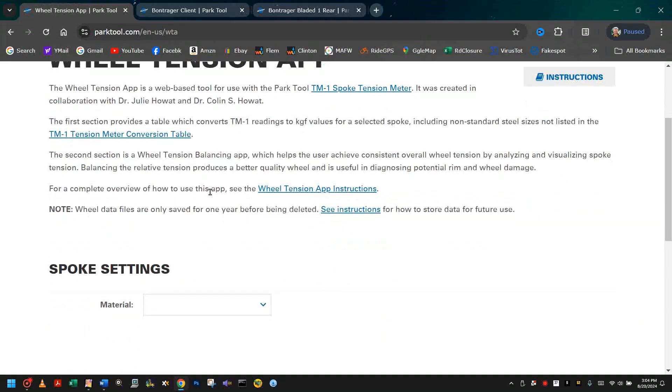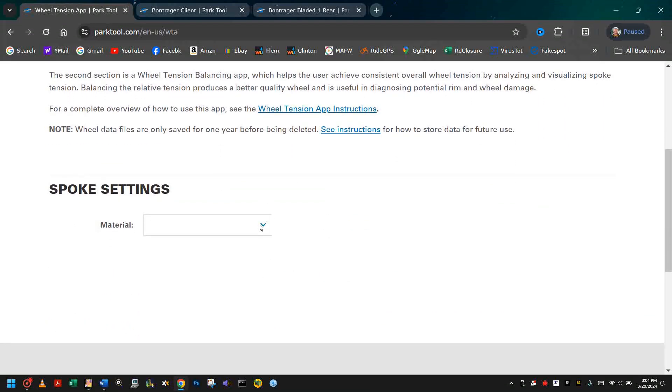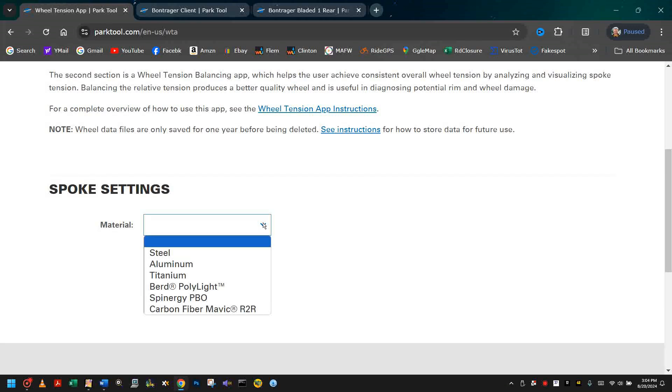We'll scroll down and we need to know certain things about our spokes in order to determine what the readings of the tension meter actually are. We can guess at these, but if you're unsure, take a look at our video in the upper right.